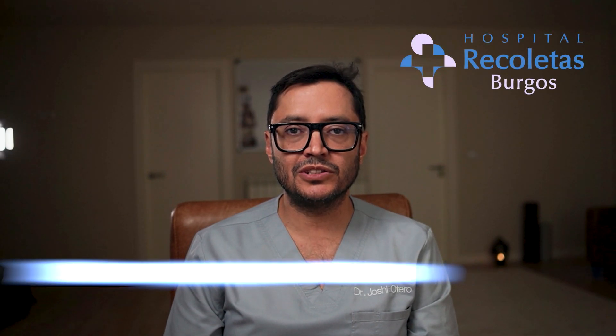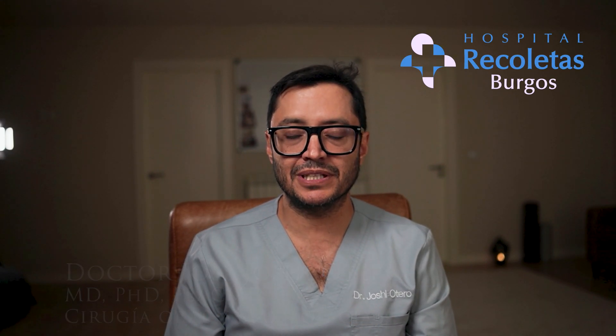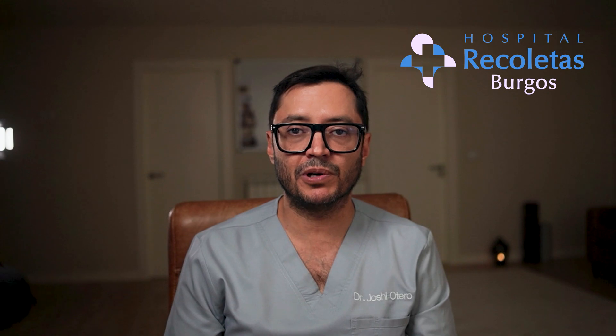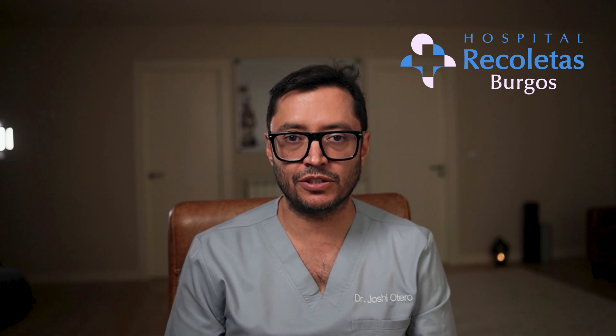Hi everyone. I'm Dr. Joel Joshi Otero. I'm an oral maxillofacial surgeon in Burgos, Spain. Today I'm going to show you how we place a maxillary single implant for molar number 16 using dynamic navigated surgery under local anesthesia.